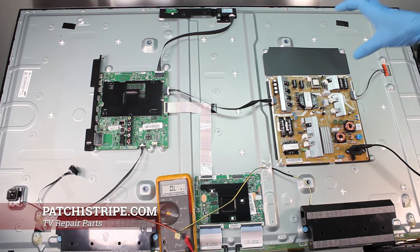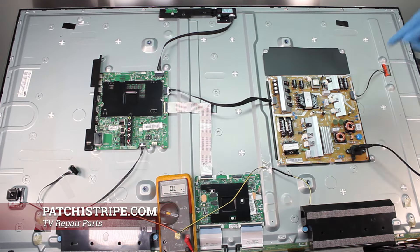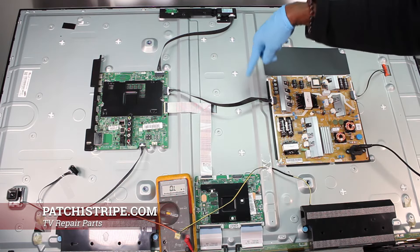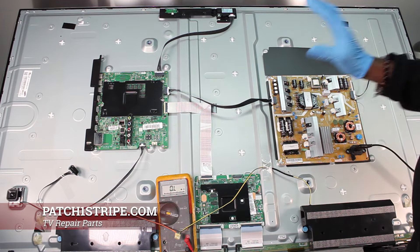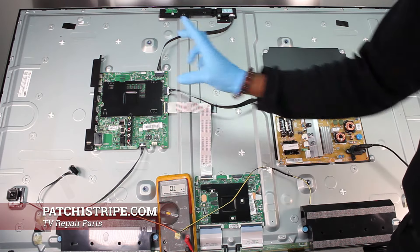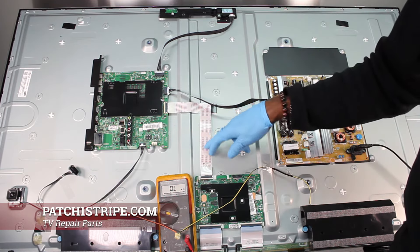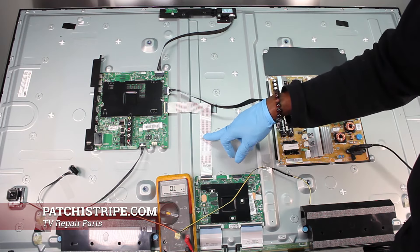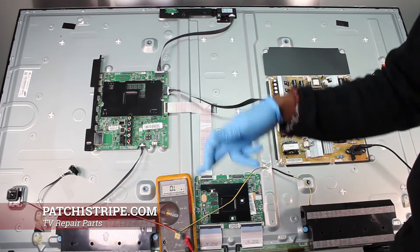You always want to start with disconnecting this lead connector from the power supply, leaving the LEDs connected, and seeing if you get the backlights. If you get the backlights, you're on your way, because now you've got something to indicate what's working and what's not. If you didn't get backlight or a picture, I know the problem is from here on to the LCD panel.